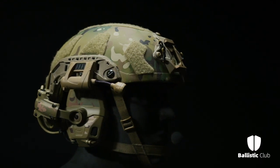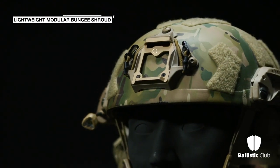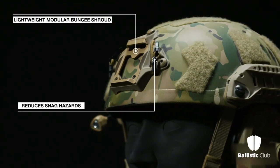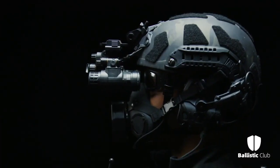The Fast SF features the new lightweight OpsCore Modular Bungie Shroud, or MBS, which reduces snag hazards and interference. The MBS has an integrated bungee with carabiner clips, providing a snag-free NVG retention and stabilization solution.